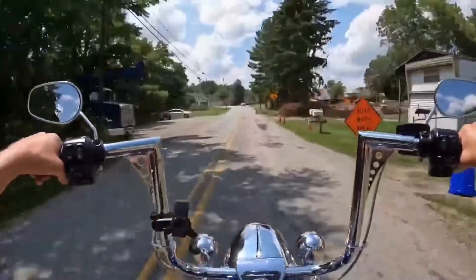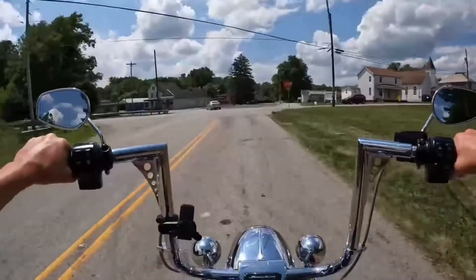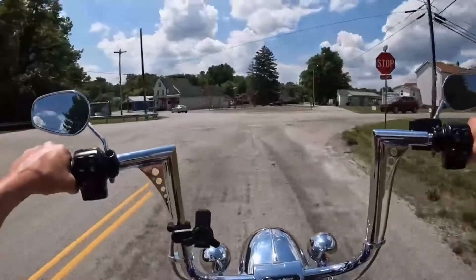It takes about two minutes to swap the fairing on and we'll be good to go. This feels awesome and I'm really happy with it.